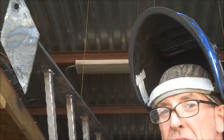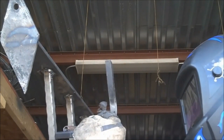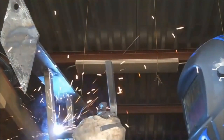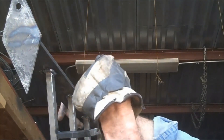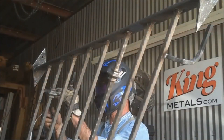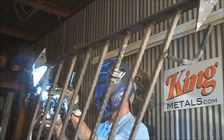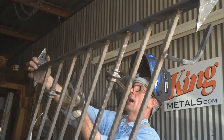As I set these, I'm just going to trust my eyeball. You can line it up this way and this way. Looks pretty good.